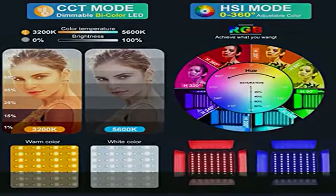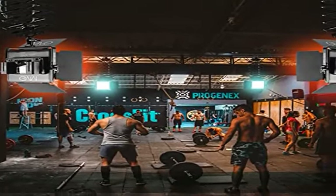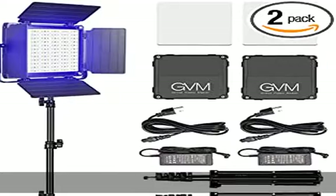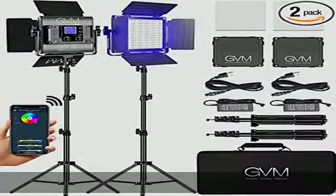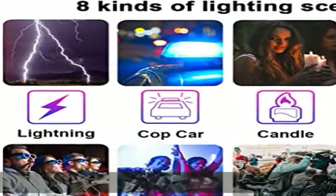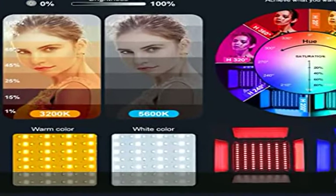Which means you can quickly match the current ambient with the knob. App intelligent control system: the video light is equipped with mobile app control function. Download the GBM app in major app stores such as Apple Store or Google Play, etc. Conveniently control the accurate color and temperature you need.